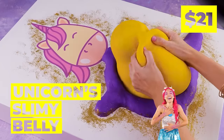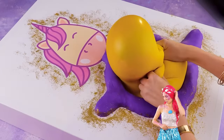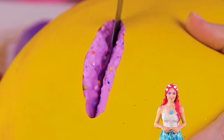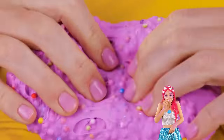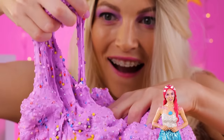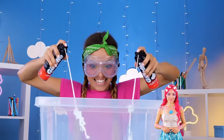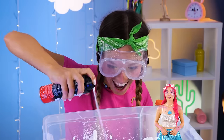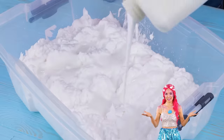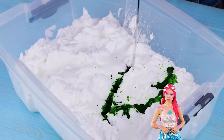Wow, a unicorn! And it's so fluffy. Anyone else want to take a look inside? After all, you never know when there's a prize inside. But in our next corner, we've got shaving cream — and that's not all. Pour on that glue.